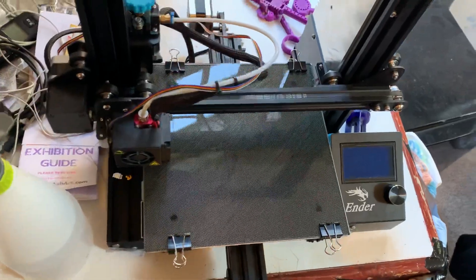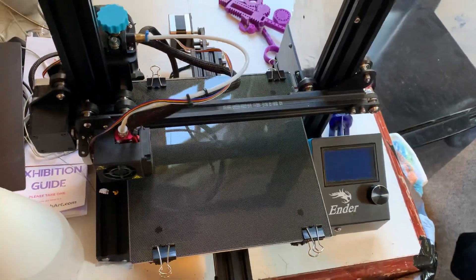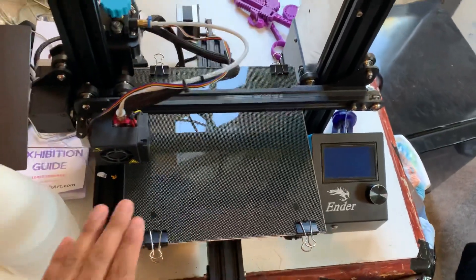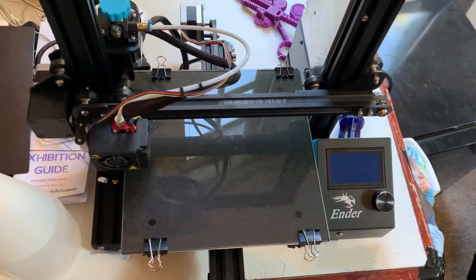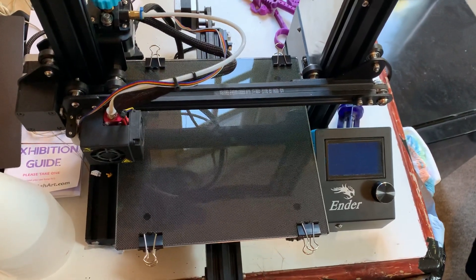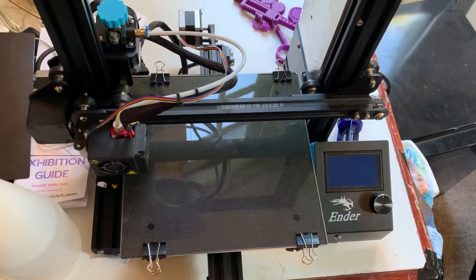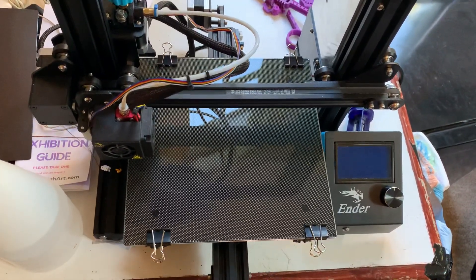Now there seems to be some confusion about how to actually do this and what the correct method is. Many people will say you get your glass bed and you simply put it on the build surface and that's it. That's exactly what I did, but actually it's the wrong way to go about it.